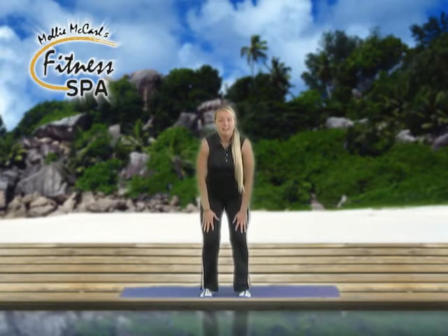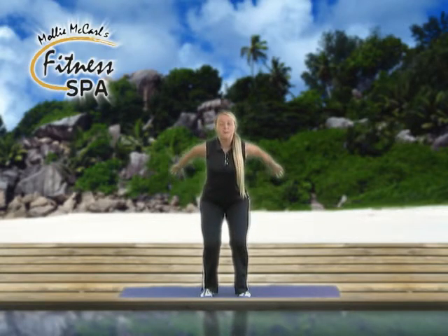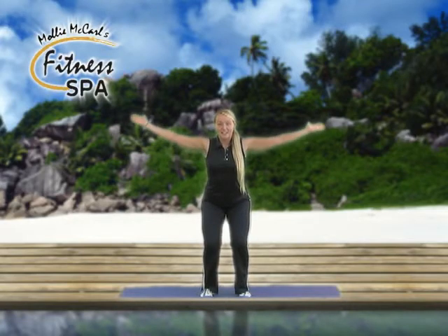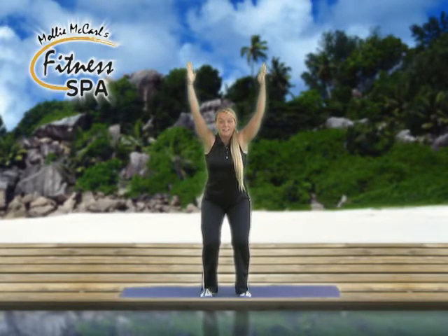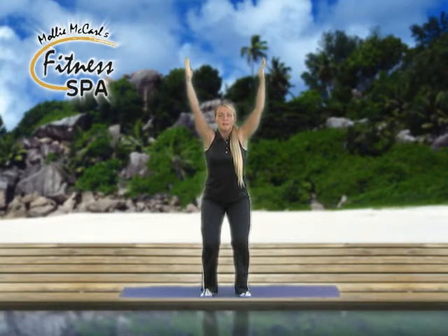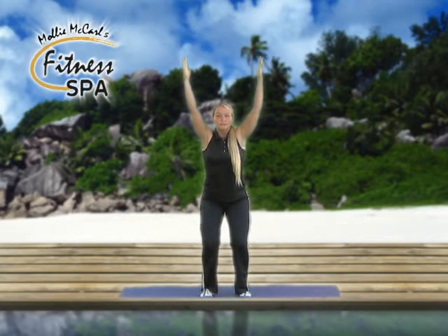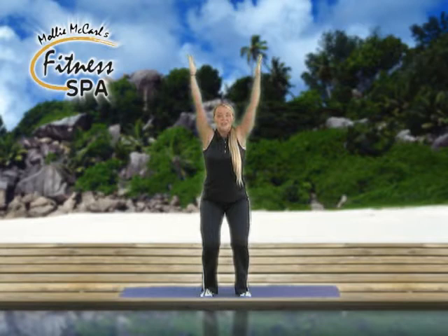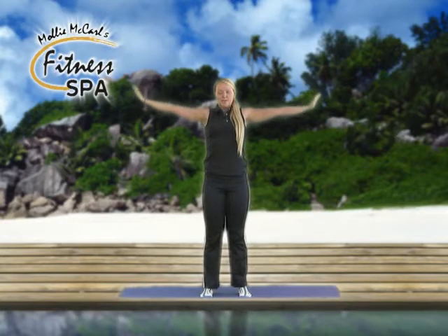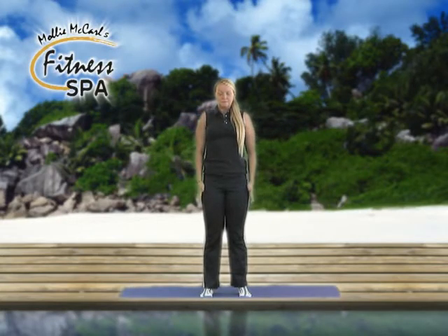Chair pose again, feet hip width apart, inhale, sliding hands down, exhale, keeping chest lifted, shoulders relaxed away from your ears, palms facing up, turn hands and now reaching up toward the ceiling, sitting back into the heels. Deep inhale and exhale, looking up toward the ceiling, belly button to spine, trying to reach higher. Deep inhale and exhale all the way back up to vertical stretch, palms touch, and relaxing arms down slowly, deep inhale and exhale.